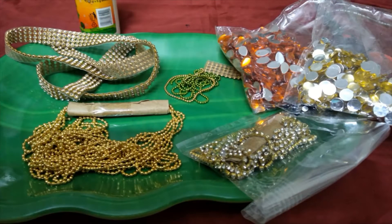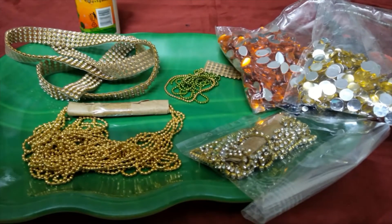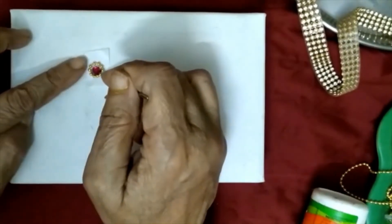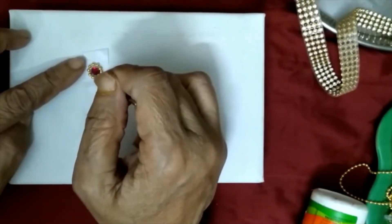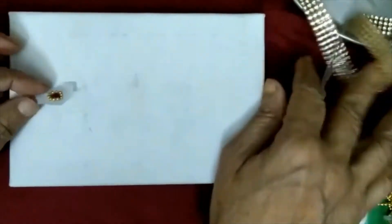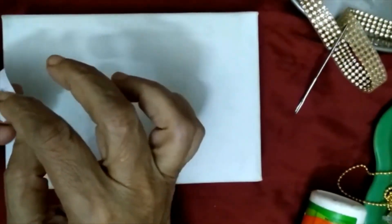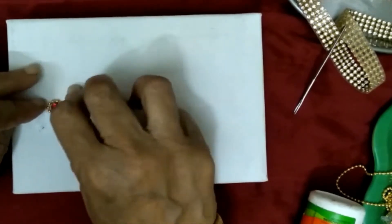I am going to remove the stone, wall chains, kundans, glue, and now I am going to put a sticker on my face. I am going to put a stone sticker on my face. I am going to remove the glue and remove the paper from the paper.